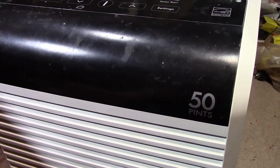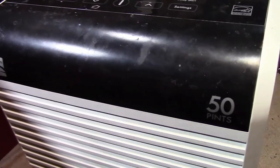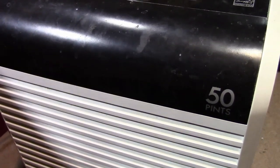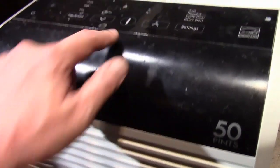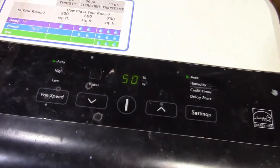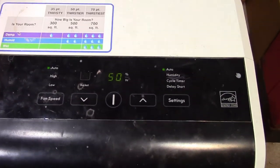It turned out to be a rather nice dehumidifier — I think the model is KM50, which retails for something like $250, so it definitely has some value. It worked great last summer; it was like a life changer down here in the basement. This year when I went to turn it on — not so much. Things looked okay at first, but then when I went to cycle it, well, you'll see what happens.